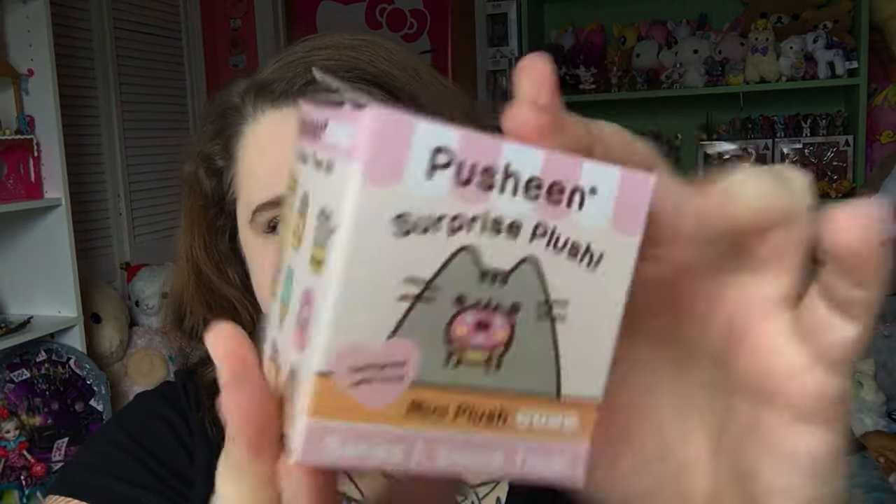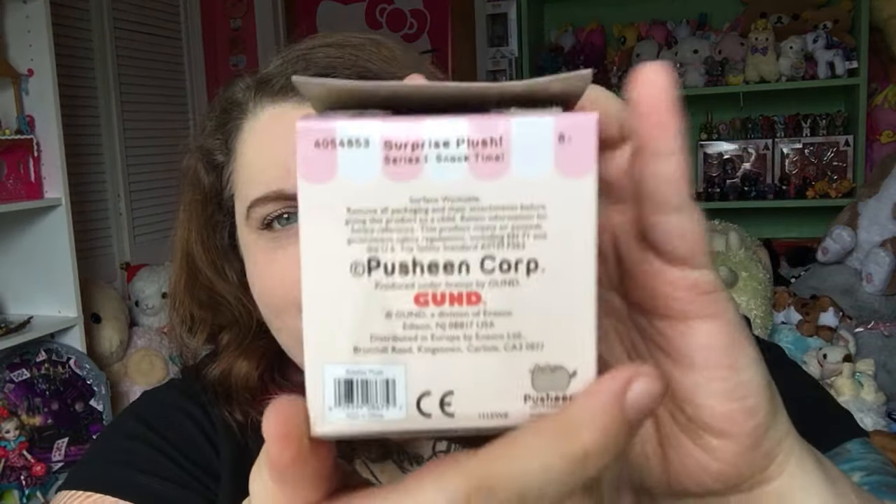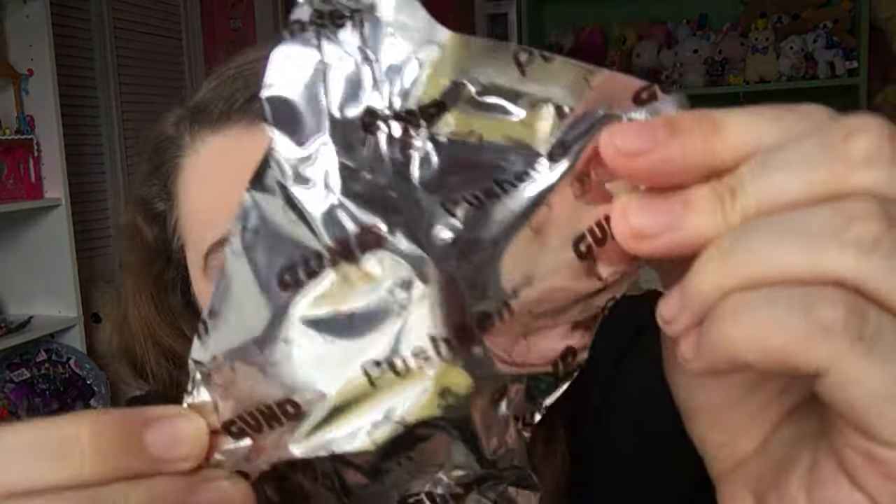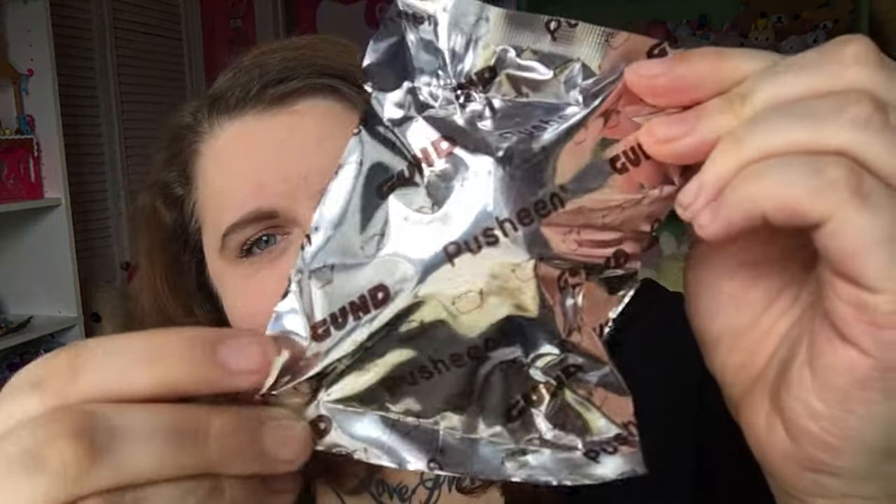So let me go ahead and open them up. First, I want to show you what the box looks like — it has a big question mark on the inside. They come in little baggies that look like this with little Pusheen pads on them. There's no tear tab on here, so we're going to push it to the bottom so we don't cut any of it, and cut it open with the scissors.